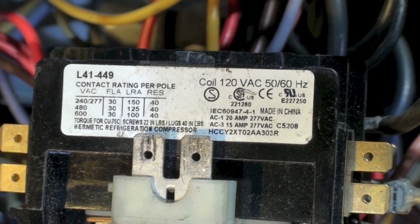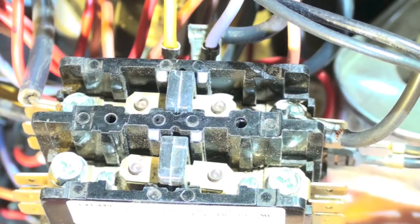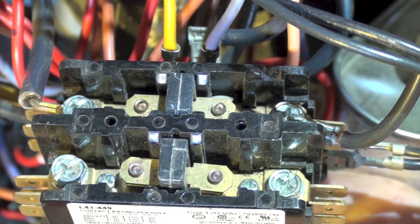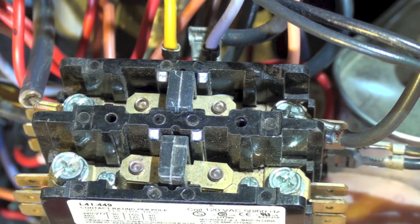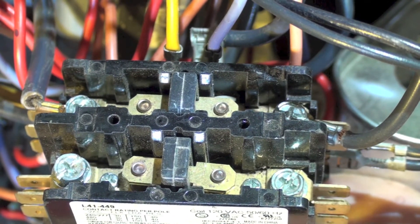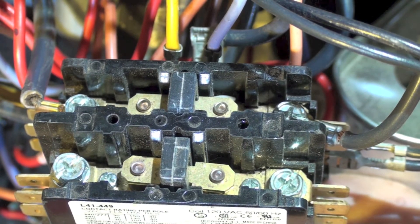This was installed in a 24 volt system. I don't know what was going on here — this contactor looks brand new. I think it was installed, they couldn't get it to work, and finally gave up on the whole unit. But they were using the wrong contactor, and that's the problem with this.